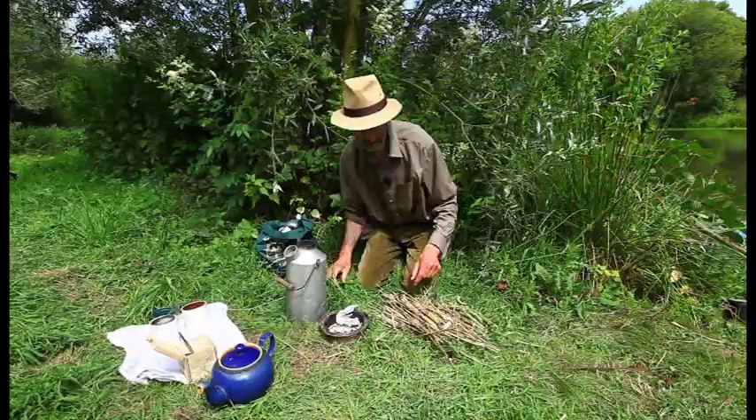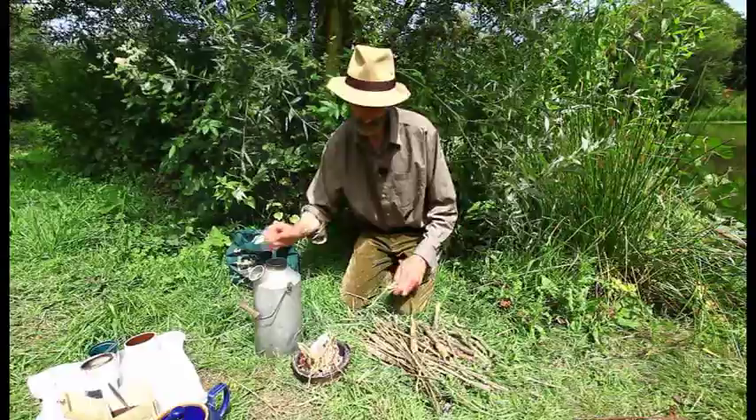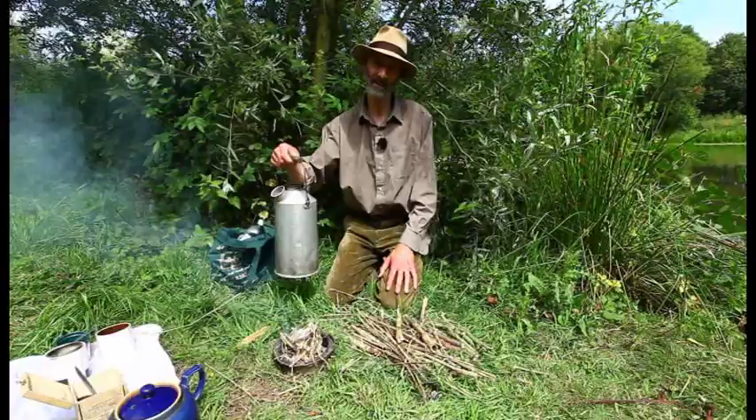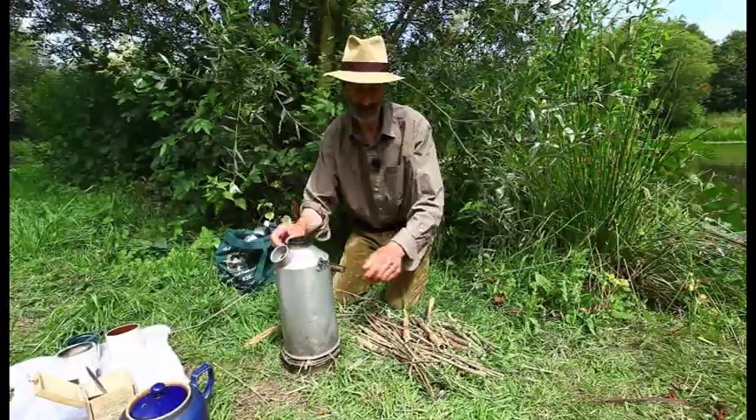And the great thing about a Kelly Kettle is it's so fast. I defy anybody to boil two pints of water faster than a Kelly Kettle. I know I had a race with Hugh Miles when he was doing Passion for Angling, because as a wildlife photographer he was pretty big on camping gear, cooking gear, and he had a high-tech one. And we had a race, and the Kelly beat him by about half — it achieved a boiling of two pints in half the time of his very high-tech African safari kettle, which of course was gas.